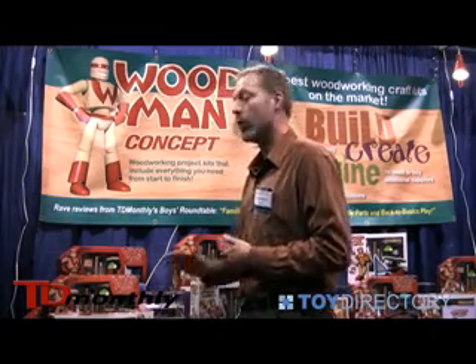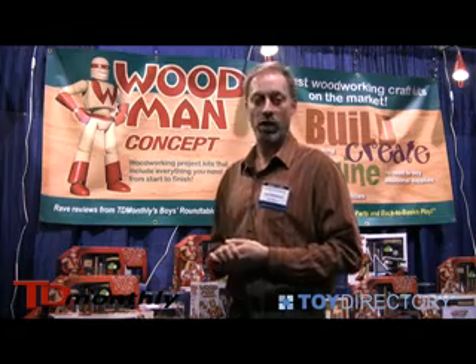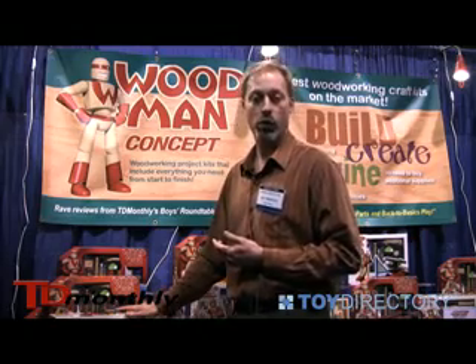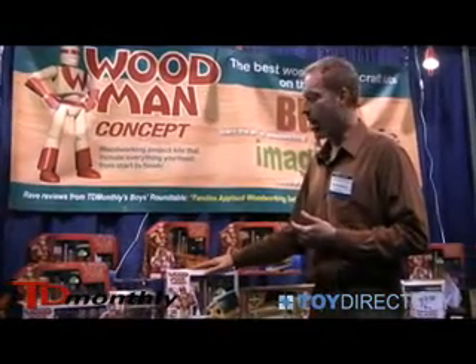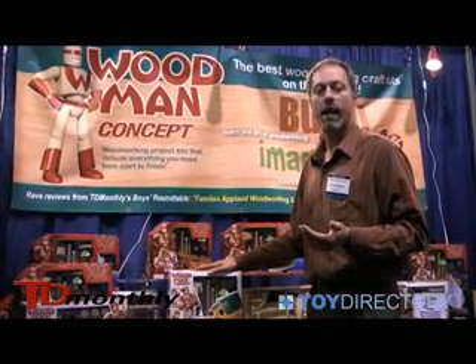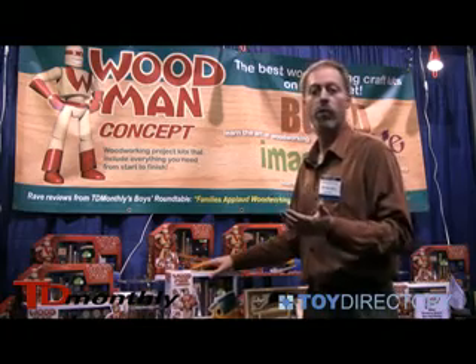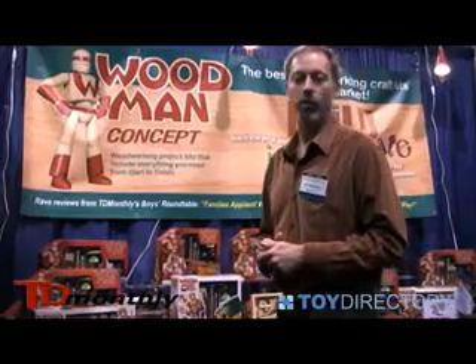Another thing we've really had great response with is the price points. We've improved the price points — this piece is at $12.50 wholesale for a retail of $24.99. The smaller wood kits are wholesale at $10 for a great $19.99 price point. Both of them fitting really well within the birthday marketplace.